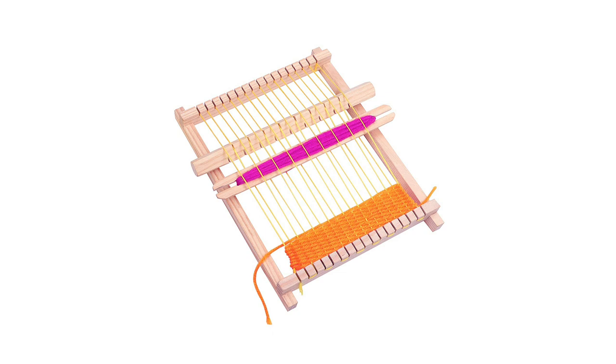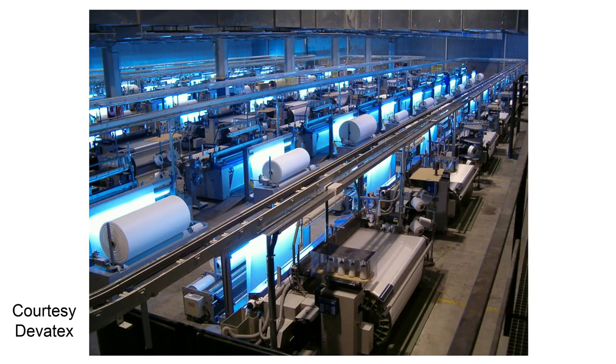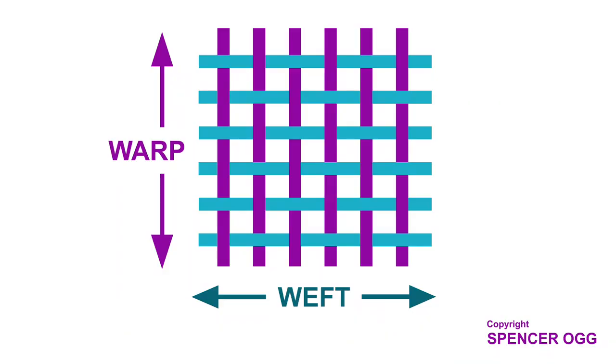First, a quick beginner guide to what a woven fabric actually is. Woven fabrics are made on a loom — just like the little ones we used to use as a child, but on a much grander scale. Woven weft threads are woven together using different configurations. This is a basic one-by-one weave: one thread over and one under in each direction.